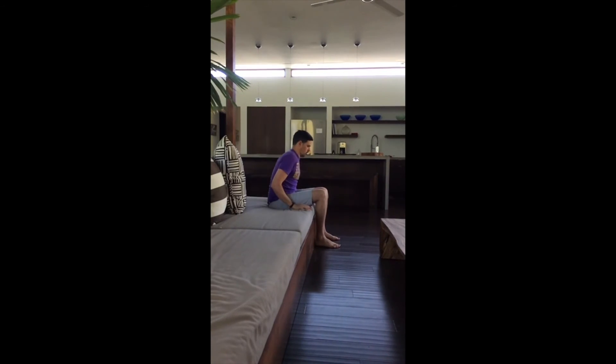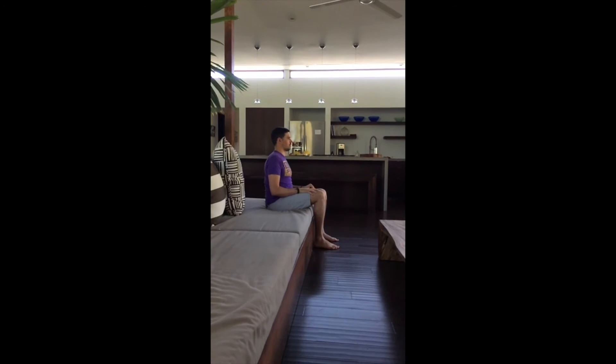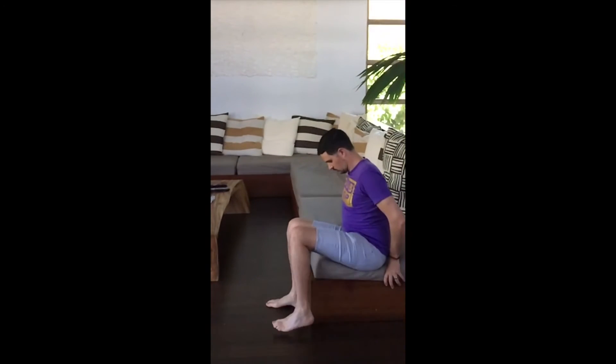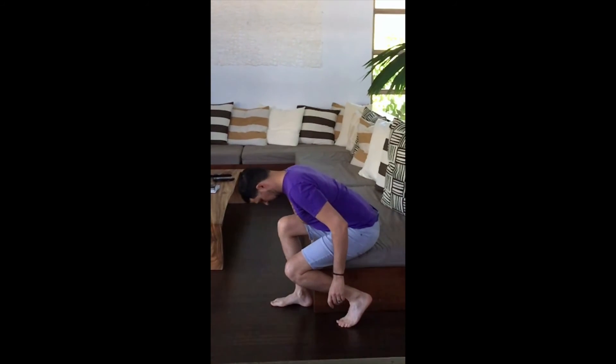Now from standing to sitting it is the exact same task in reverse. The main thing to remember is to start the motion at your hips by sticking your buttock backward and progressively letting your knee bend, just like you would when you perform a normal squat.